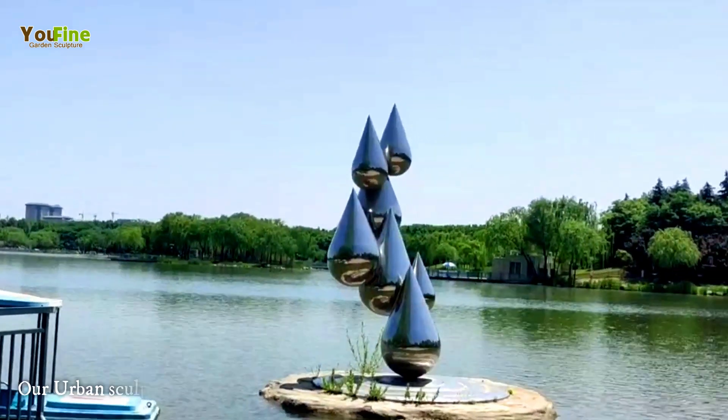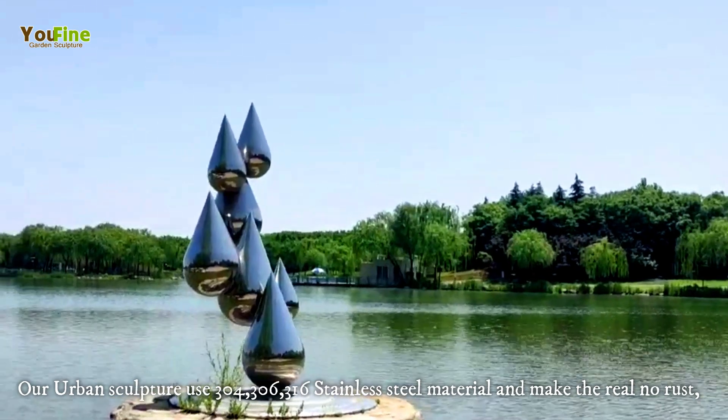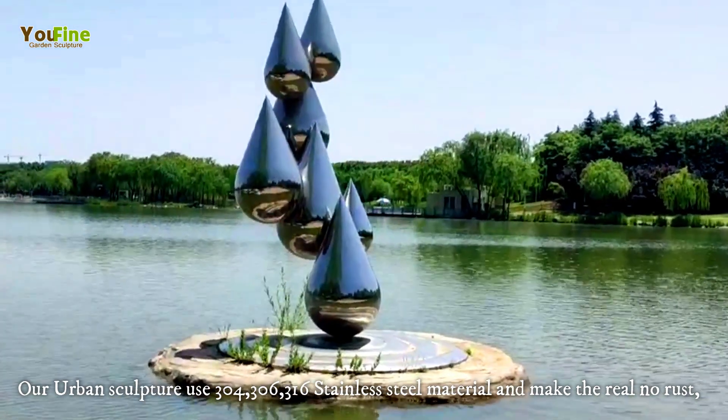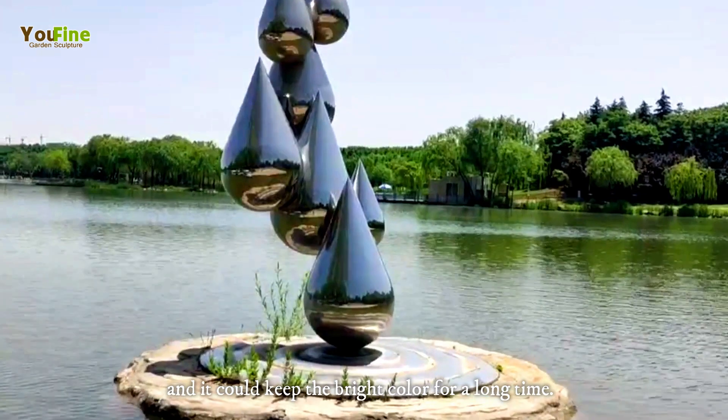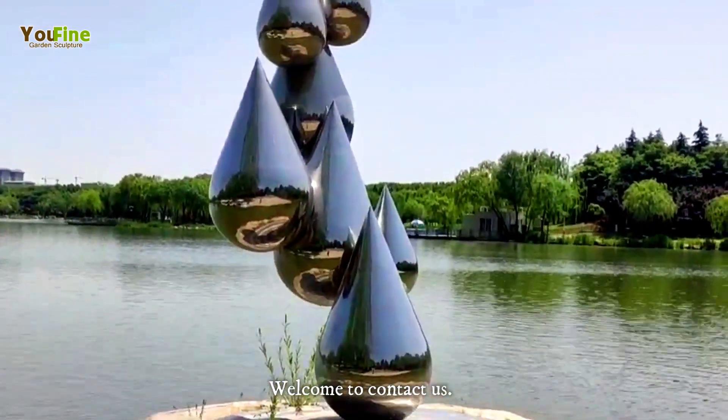Our urban sculptures use 304, 306, and 316 stainless steel material, making them truly rust-free and keeping their bright color for a long time. Welcome to contact us!